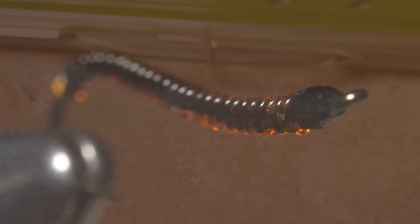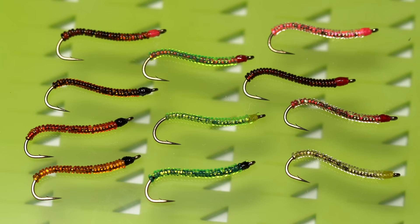It's the little bit of modeling and shimmer that together make this pattern look so lifelike. By combining different colored ribs and thread under-bodies, you can create a multitude of looks — whether you keep them fairly plain or go off the reservation a bit, a good selection of Ken's crystal worms is sure to produce.